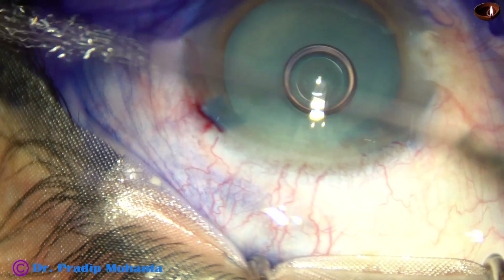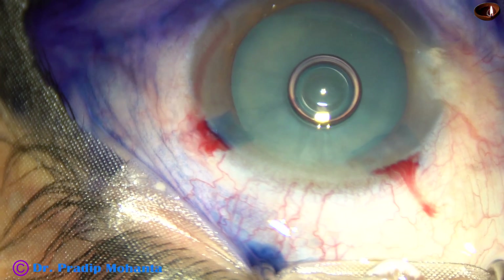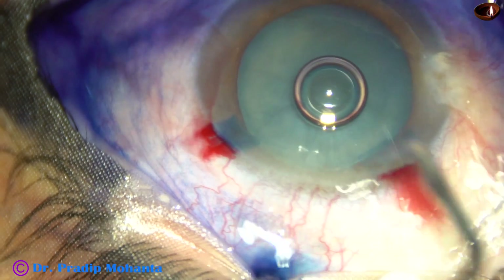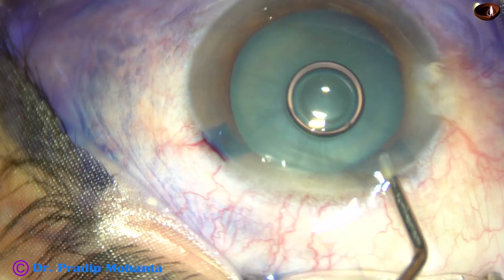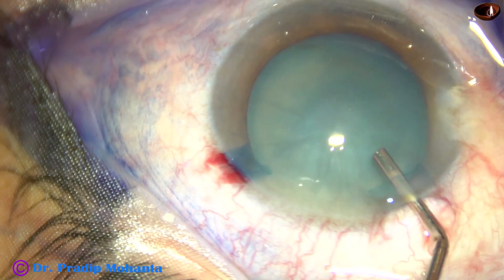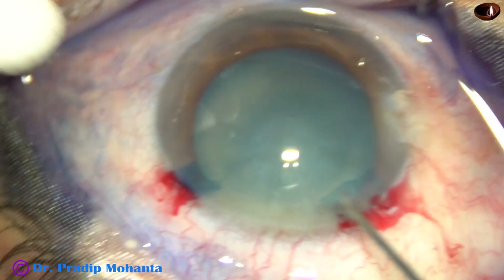2% hydroxypropylmethylcellulose is injected into the anterior chamber. The anterior chamber is filled with this viscoelastic substance. This is a totally unedited recording and you are going to watch each and every step of this surgery.